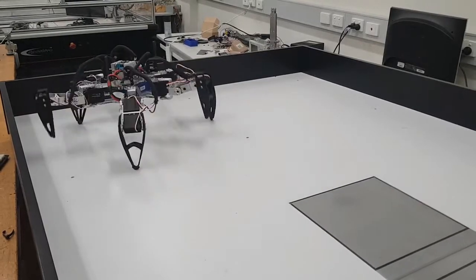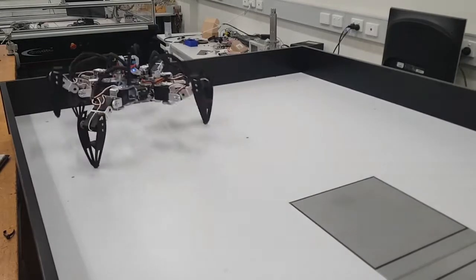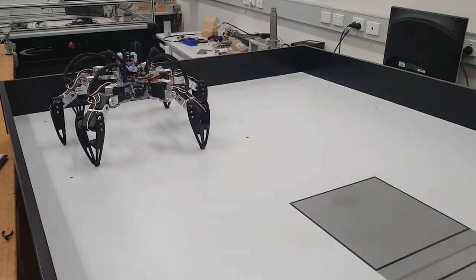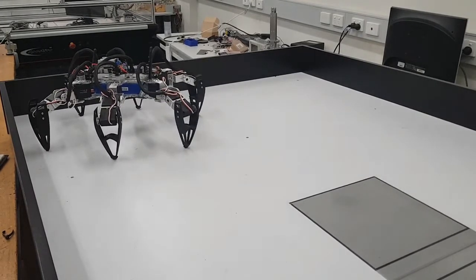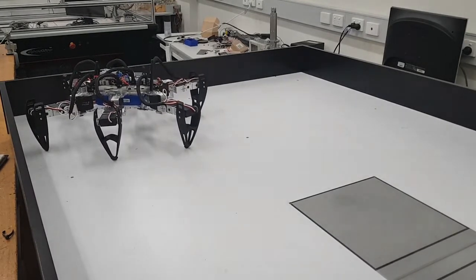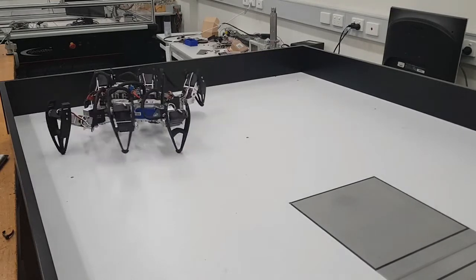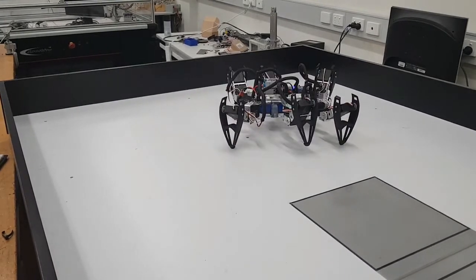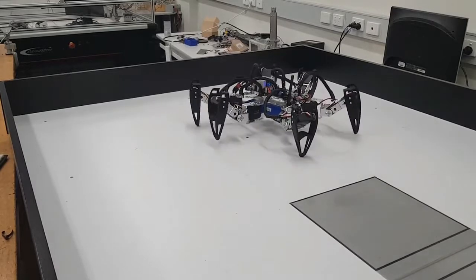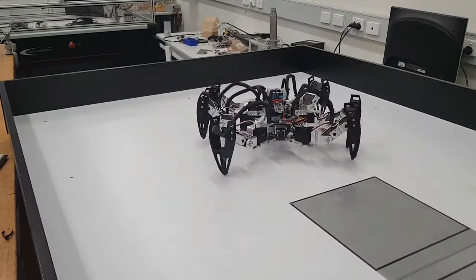If the legs are not being used for stability, they can be used for manipulating the surroundings or even their own body. The main outcomes for this robot was to achieve a functioning hexapod that allowed movement by the user, as well as a video feed that allowed the user to survey an area not normally accessible to humans. In addition to this, the robot had to be able to overcome obstacles that it may face in general use, such as stairs and beams. The final product of this project was found to complete our outcomes.